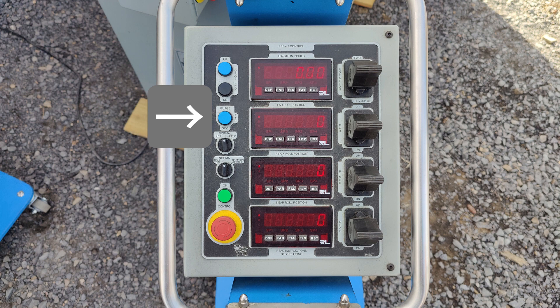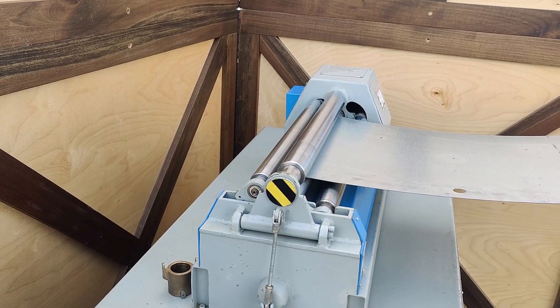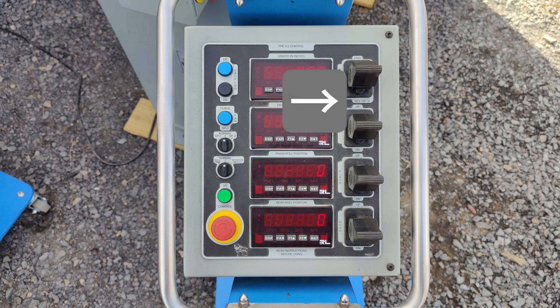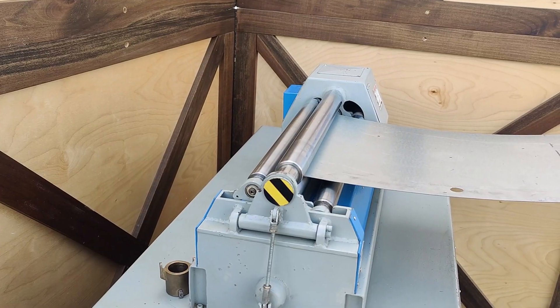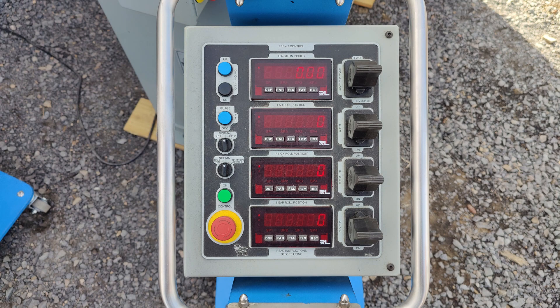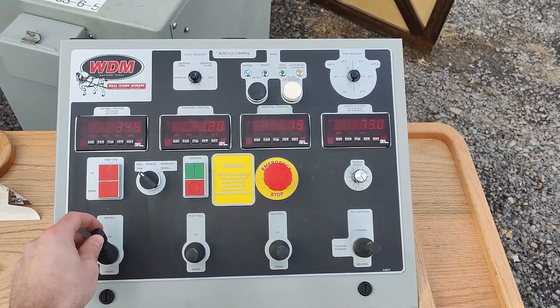The gauge position button lets you set how far the far roll comes up so you can stick your material in and square it against that far roll before you pinch it, ensuring your part starts square. Under the forward and reverse rotation joystick there is a reverse set point three — after the gauge position your material has been inserted too far, so you can set a set point for how far it needs to reverse before stopping, so you're just gripping the workpiece. You can also run this control in normal mode, which is just manual mode like the Beta 4.2.